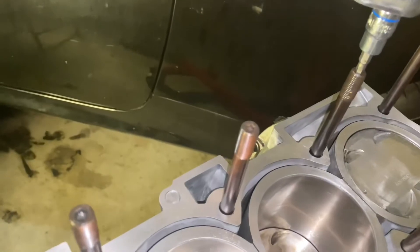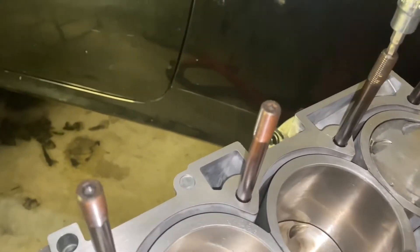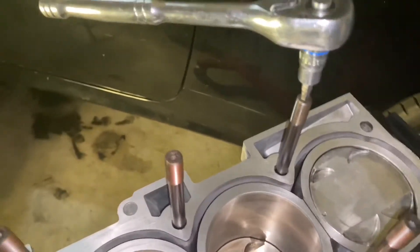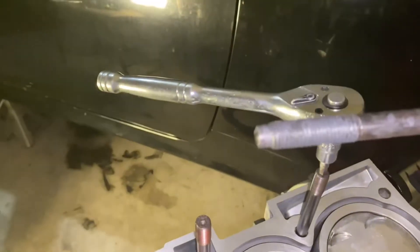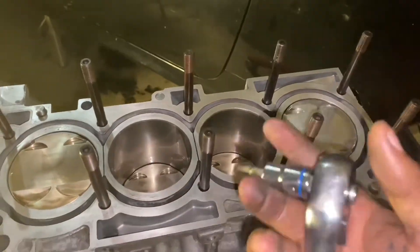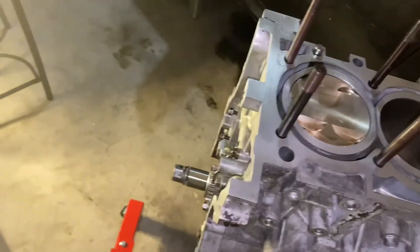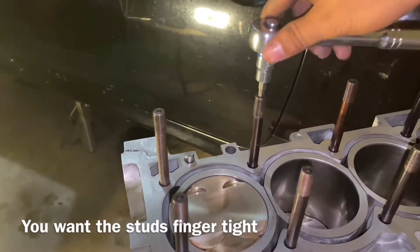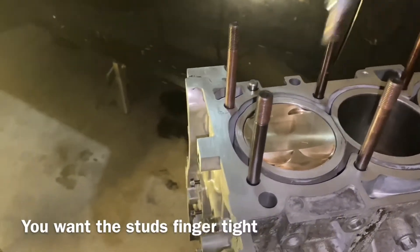You hear that noise? The reason you're hearing it is because on these ARP studs — you see that little nipple at the end? On the OEM studs it doesn't have that. So essentially you're leaving an air pocket at the bottom of the threads, and ARP designed the studs to get rid of that air pocket — hence the noise. Now that all the studs are tightened down, what I like to do is go back and loosen them a little. I just turn each one until it stops — that's all I'm doing — and I do that to all of them.